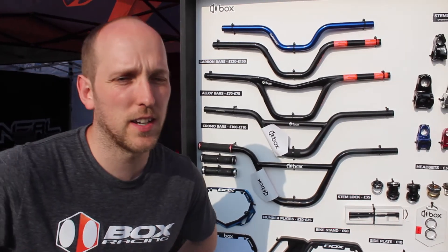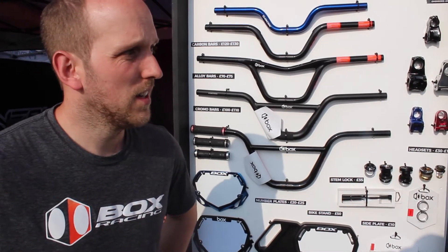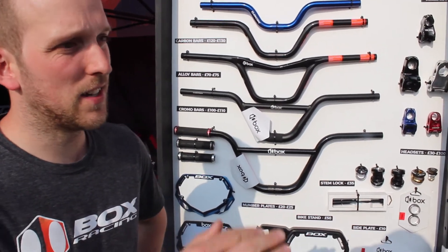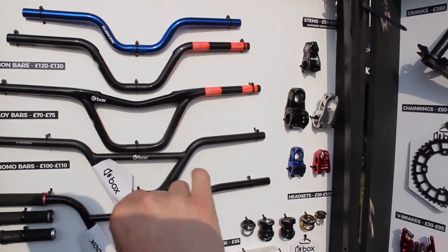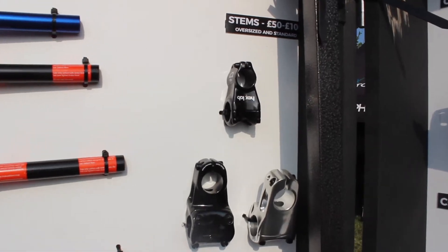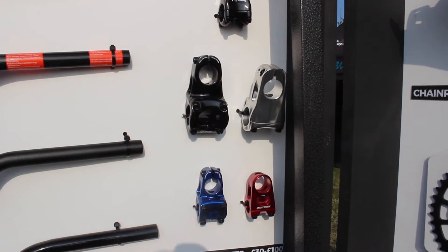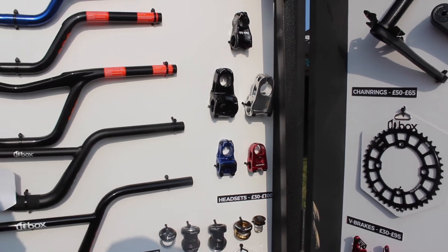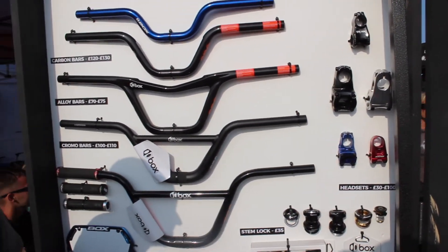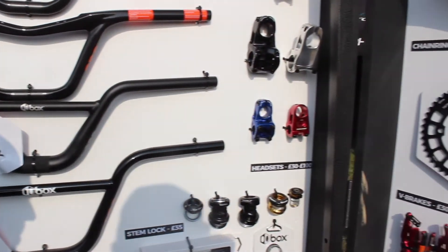Box has expanded the range to become the most complete range of product in BMX. They've got a platform system which starts with Hexlab, which is basically competition elite — someone that's on the podium. And then you go right through the range through Box 1, Box 2, Box 3 and so on. So even if you're a novice rider just starting out in the market, Box has got something for you, and if you're chasing the podium, you've got something for you as well.